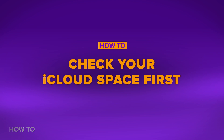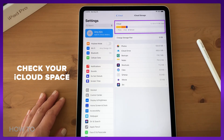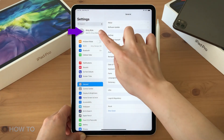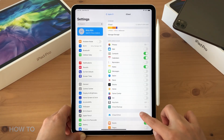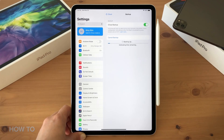Let's try iCloud first. In your old iPad Pro, make sure you have enough space in your iCloud account. Go to Settings, click Apple ID, go to iCloud, and click iCloud Backup. Click Backup Now and wait. The backup is done.